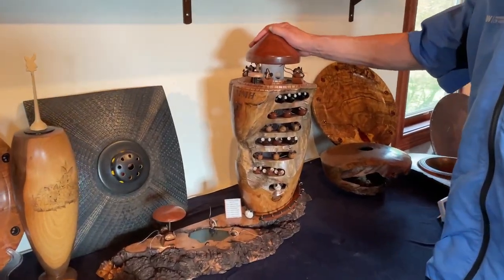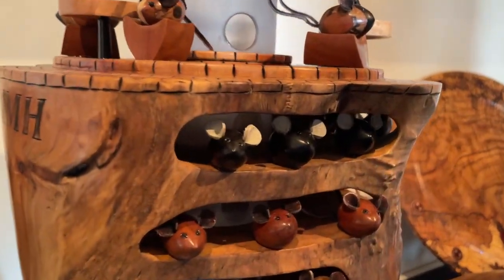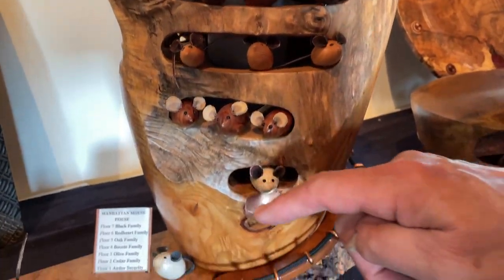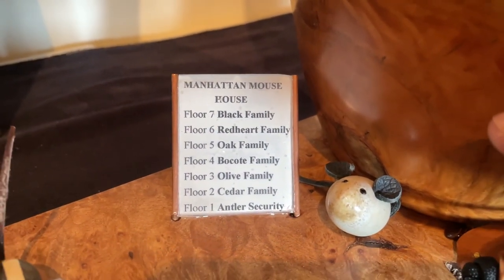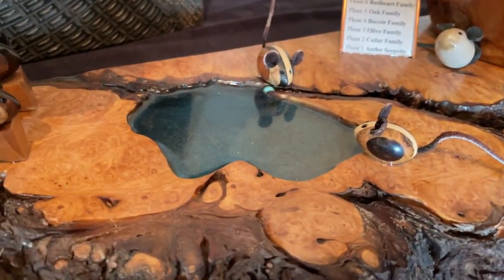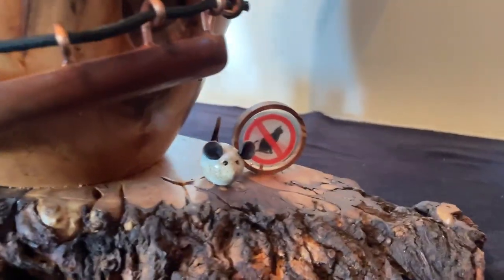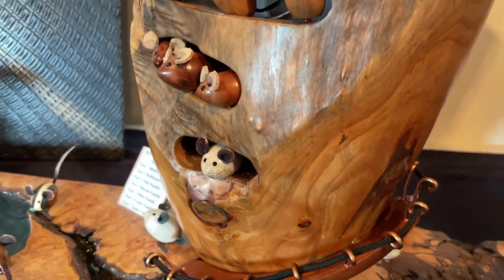This is what I call the Manhattan Mouse House. It's made with 37 different mice, and property prices in Manhattan are so high that even the mice have to live in high rises. They're all made out of different woods — you can see the names down there: an African blackwood family, a red heart family, an oak family. They've even got their own little swimming pool and a little umbrella.